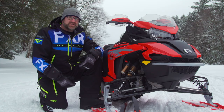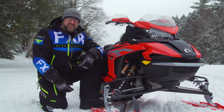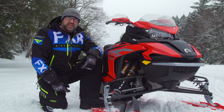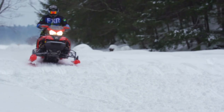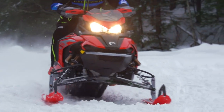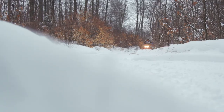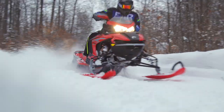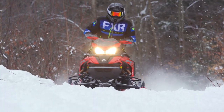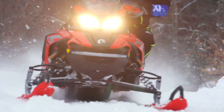It is not just a Renegade with some visual differences, and it is not designed to perform like a Renegade. The Rave RE is a purpose-built sled designed to pound big bumps really, really fast. It is not a crossover. The Rave is a trail sled — what sets it apart from the rest is what kind of trail it's designed for. And finally, the Rave is not a Skidoo. It's a Lynx, designed by engineers at Lynx and assembled in Finland.